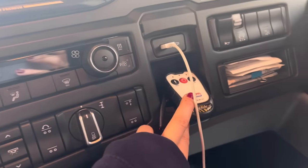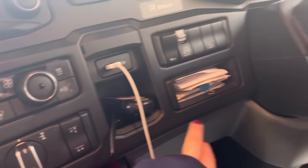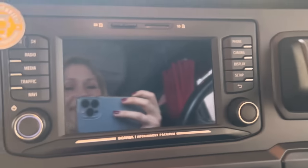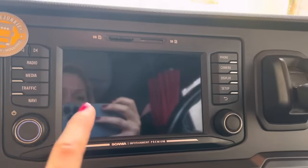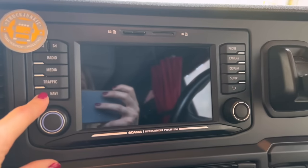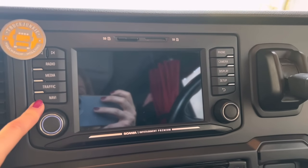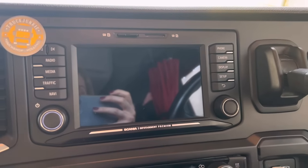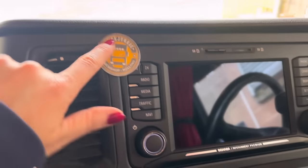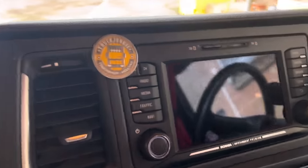Down here is where I keep my shoot remote, and there's another little pocket there. I've got a really good radio that does all sorts — DAB radio, camera, phone, sat-nav. The sat-nav is actually very good; not that I really use it, but when I have it's been really good. And of course my truck junkie badge there.